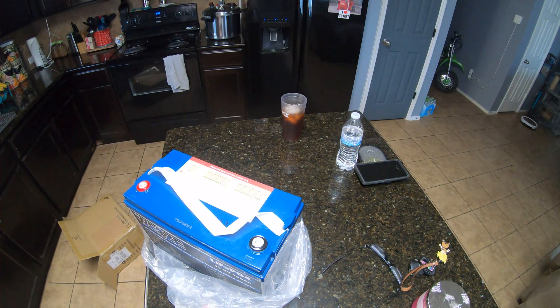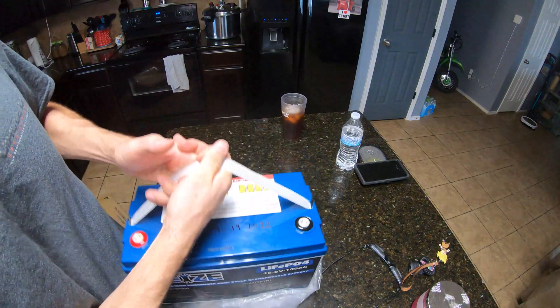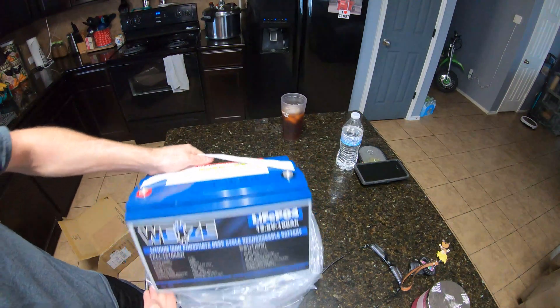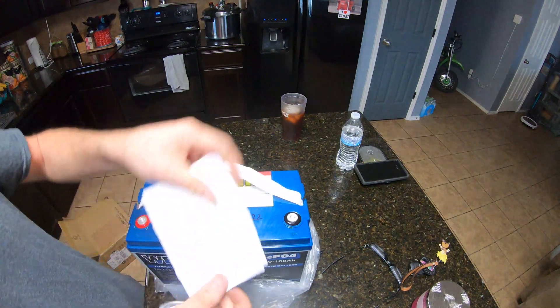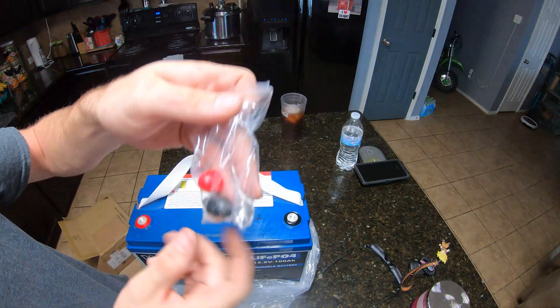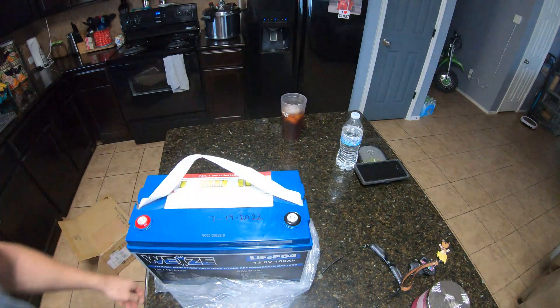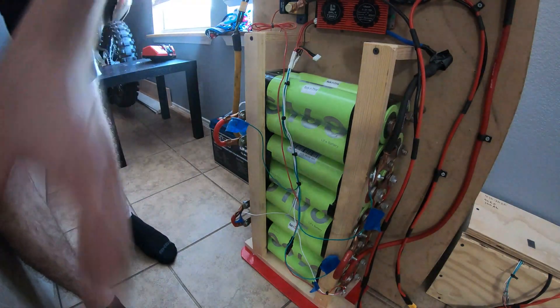If I had to guess, I'd say about 20 pounds — it's pretty light, not as heavy as you'd think a battery this size would be. Here's the manual, the bolts for the terminals, and the little terminal caps. Pretty cool.